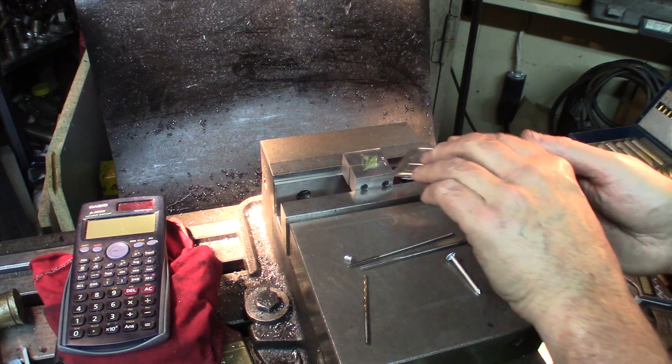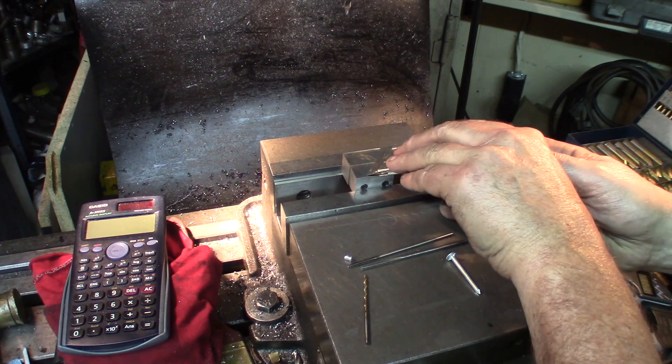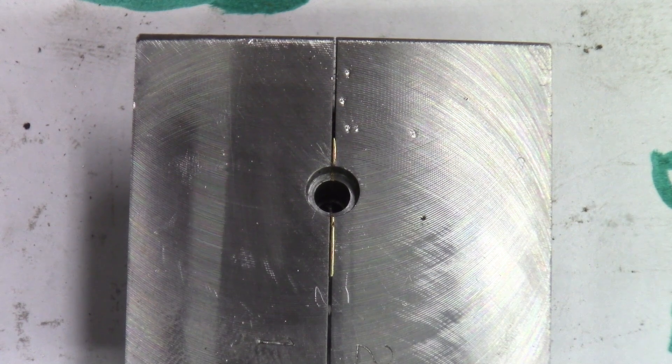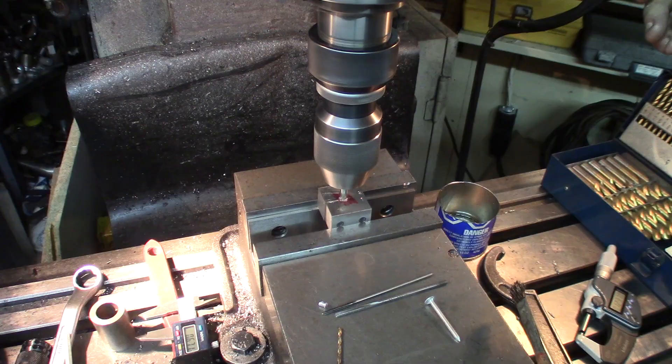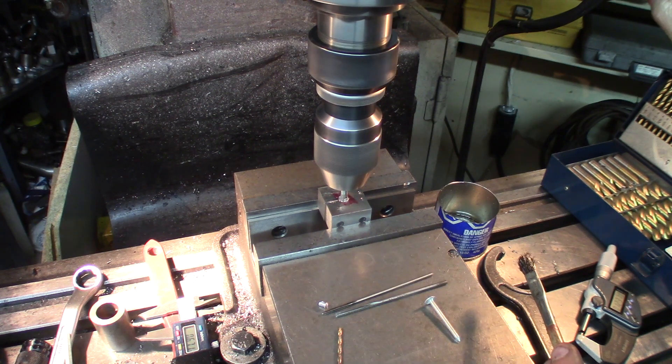Since we're going with the shim method, let's make this shim as flat as possible with the surface. It's going to be a little bit like an interrupted cut because the material underneath this is much harder than the shim itself, so let's hope we're not going to have too many problems. Let's center ourselves and start going for the center of this. Now we're doing an interrupted cut — hard material, brass, and hard material.